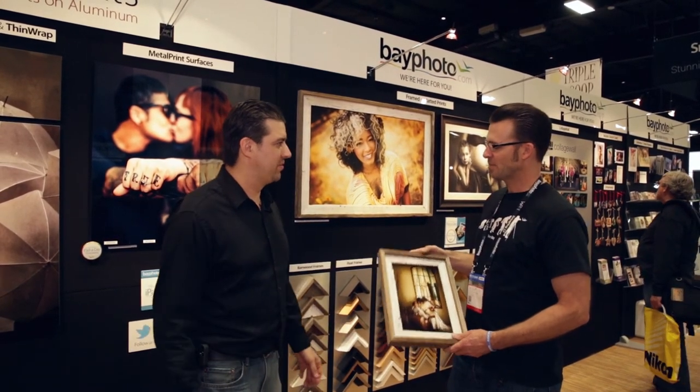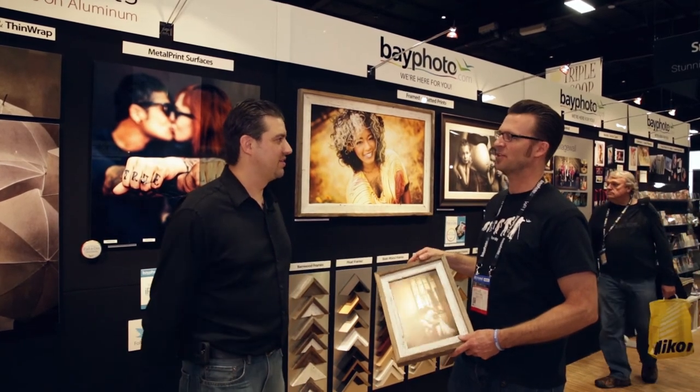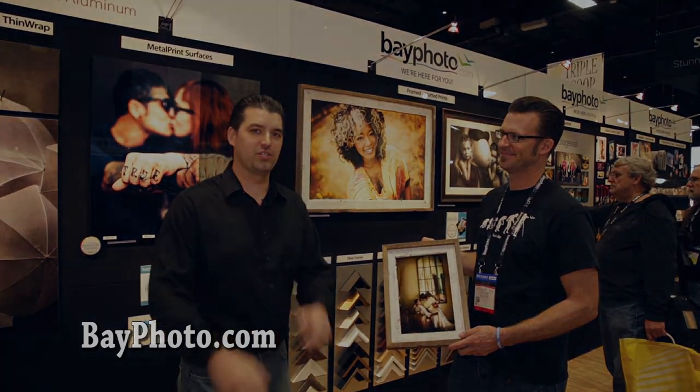When did this come out? It seems pretty new. Brand new — we had it at Imaging USA. It's live now, you can order it. Check these out on their website bayphoto.com and we will see you real soon.